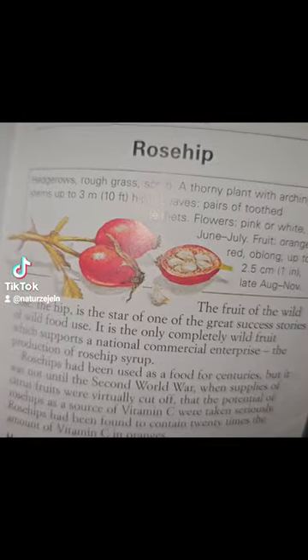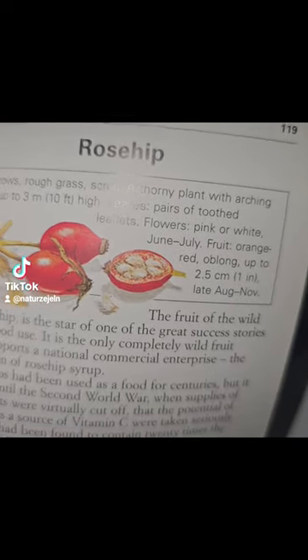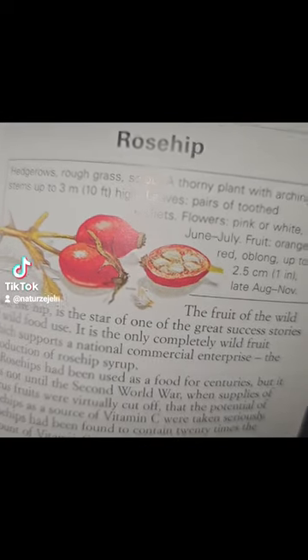The rose hip comes from a thorny branch and they've got this sort of white internal seed centre. The good telltale sign is if you break a rose hip open, you'll see white.